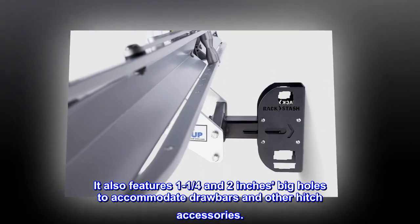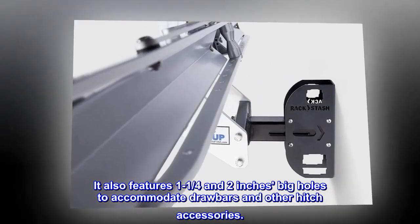It also features 1¼ and 2-inch holes to accommodate drawbars and other hitch accessories.